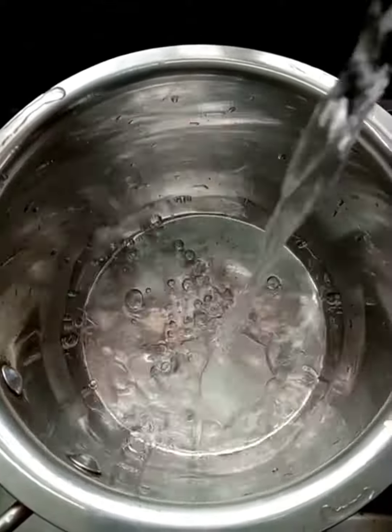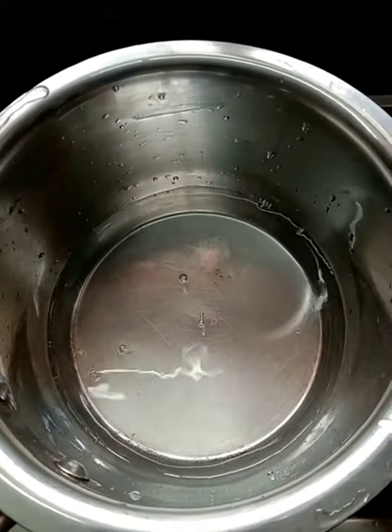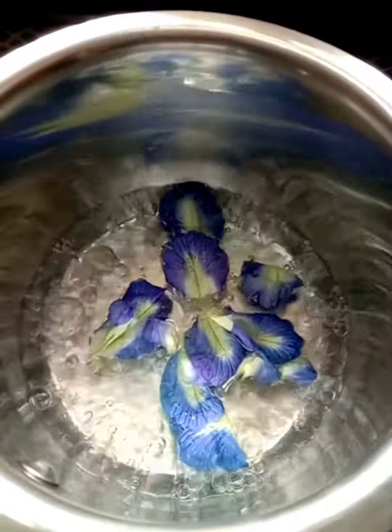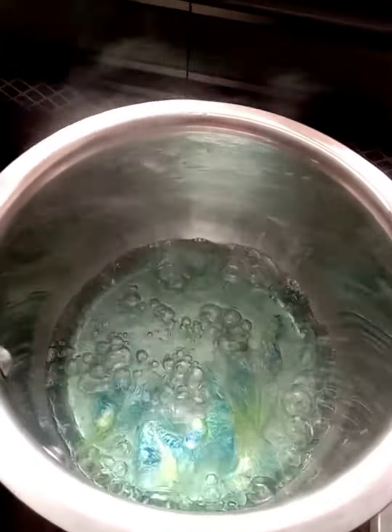Hello guys, welcome back to my channel. We are making a nice juice. Let's make a little bit of a pan. We'll put the flowers here. I have 10 flowers here. I will boil.